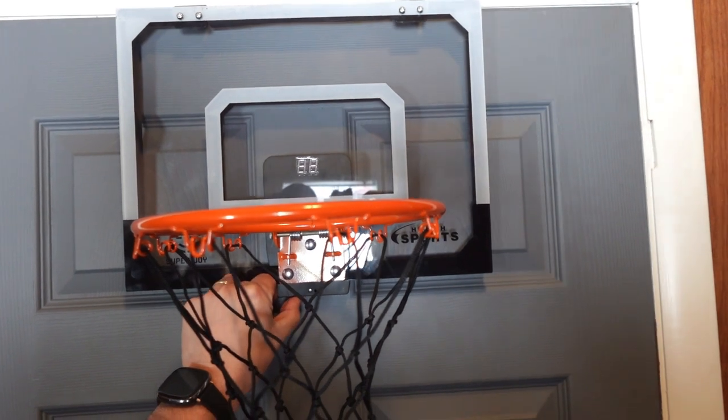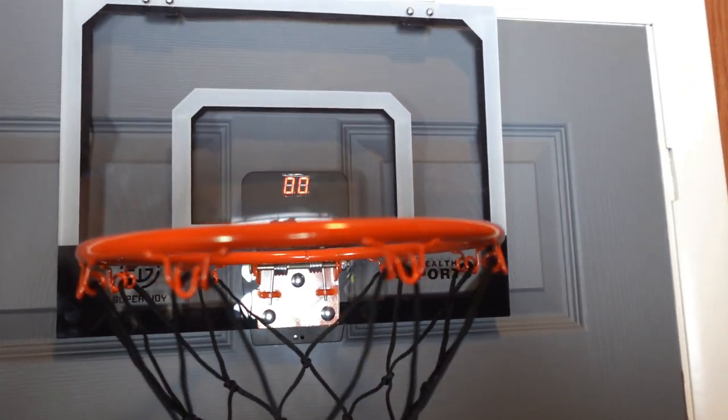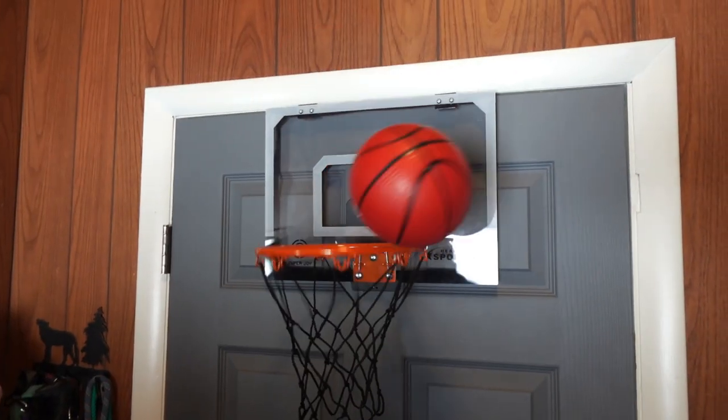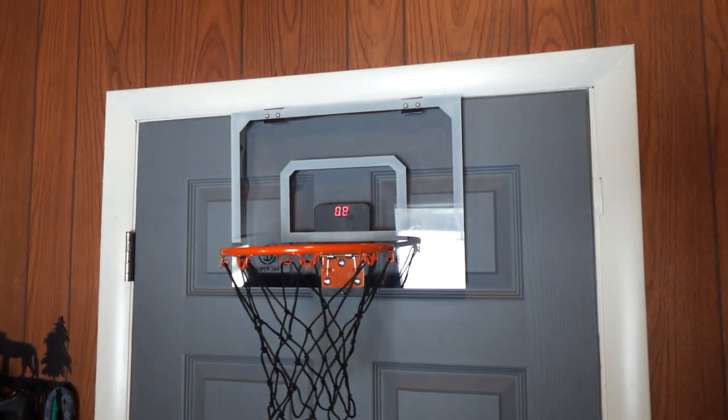My favorite feature about this over-the-door basketball hoop has to be the digital scoreboard. It keeps track so you don't have to. There's two scoring modes: it has a silent mode where it just shows the numbers, and then it has a voice mode that will actually cheer as you play, which I thought was pretty fun.